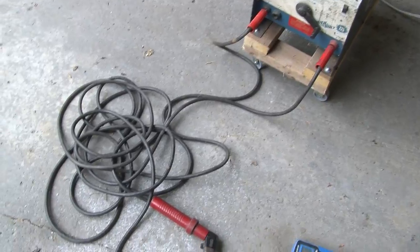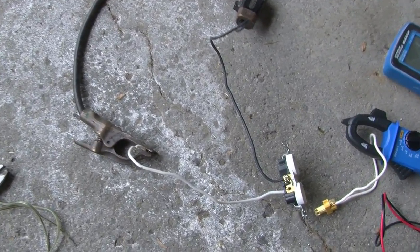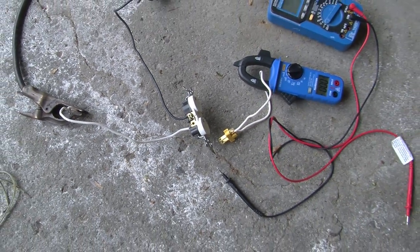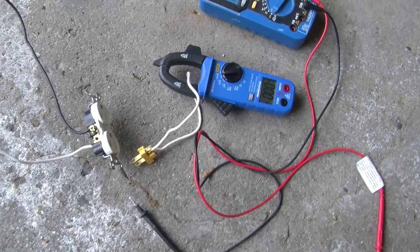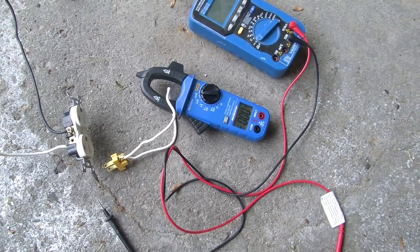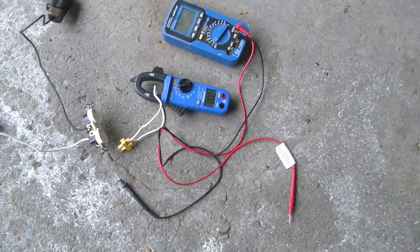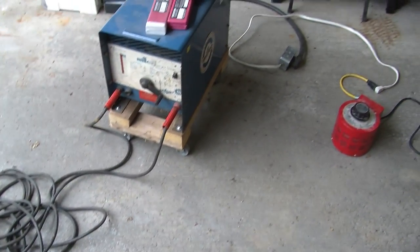The high current output of that welder comes around and goes to this receptacle here where we can plug in all sorts of things. To short the extension cord, I have this little adapter which is threaded through the ammeter. That's how we're going to do our experiments.